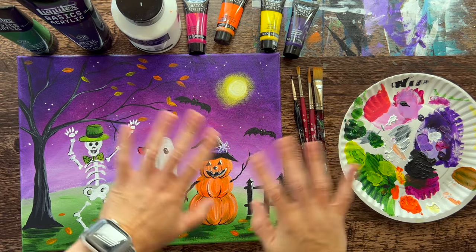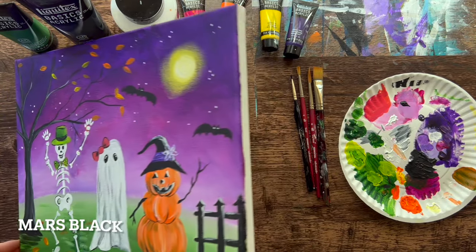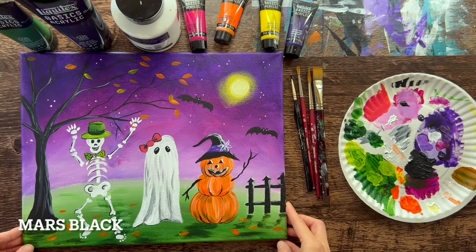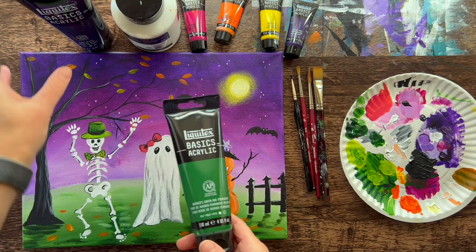Hi there, it's Tracy Kiernan from Step by Step Painting and this acrylic painting tutorial is going to show you how to paint Halloween friends — a super fun but super detailed Halloween painting. Let's go over colors and brushes.